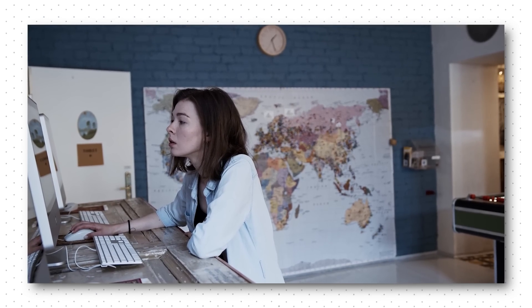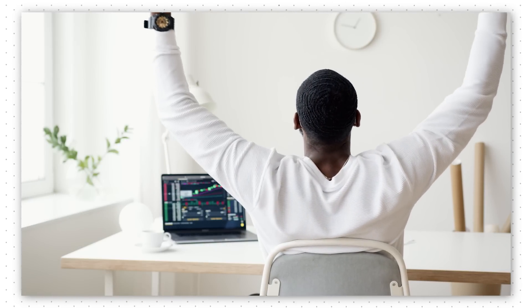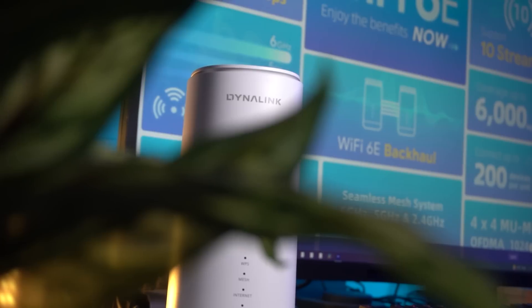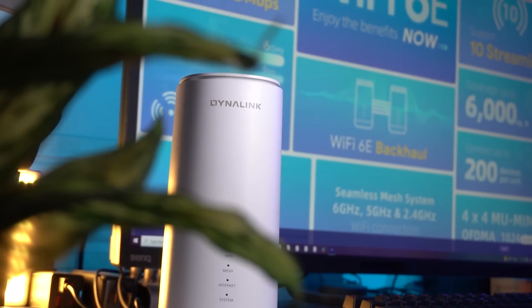In a world where everything relies on the internet, you may need a top-tier speed to compete in the world. And in today's video, we are going to look at a router device that provides your internet-connected devices and online experience much more smooth and reliable.